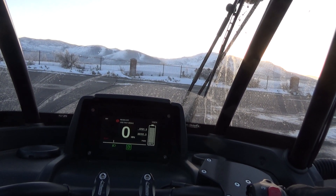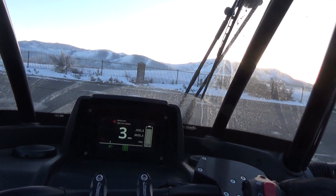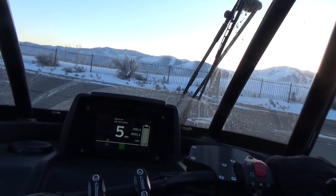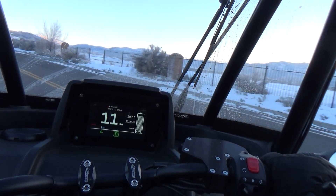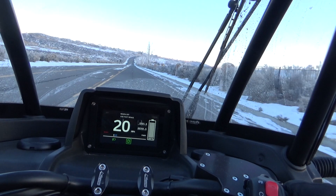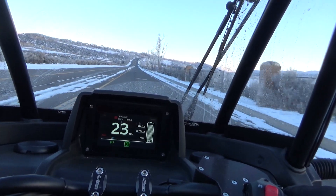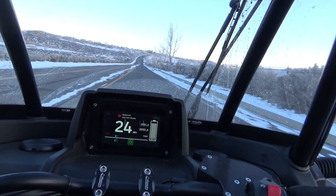I'm about to set a new cold record here for the FUV. It is two degrees Fahrenheit, which is negative 17 Celsius. And there's that cold weather sound again, right out of the bat, right out of having charged at home.